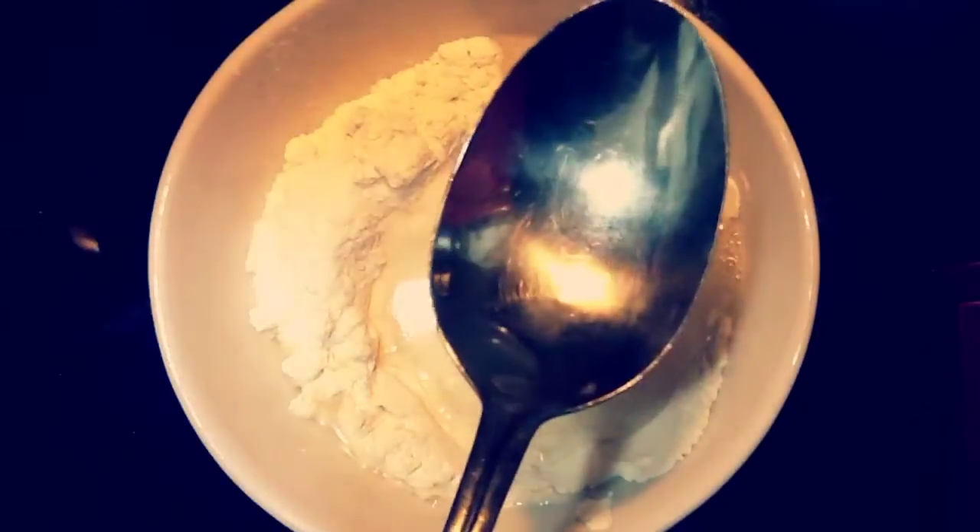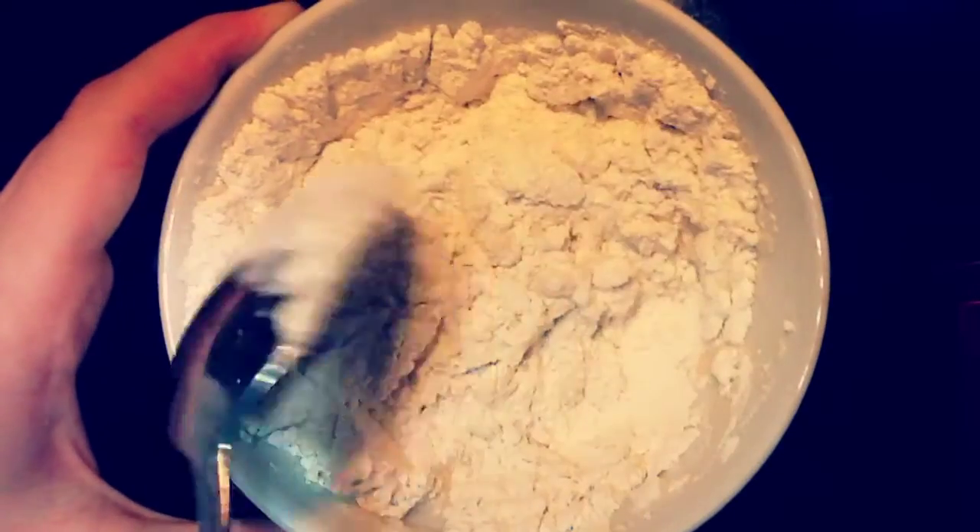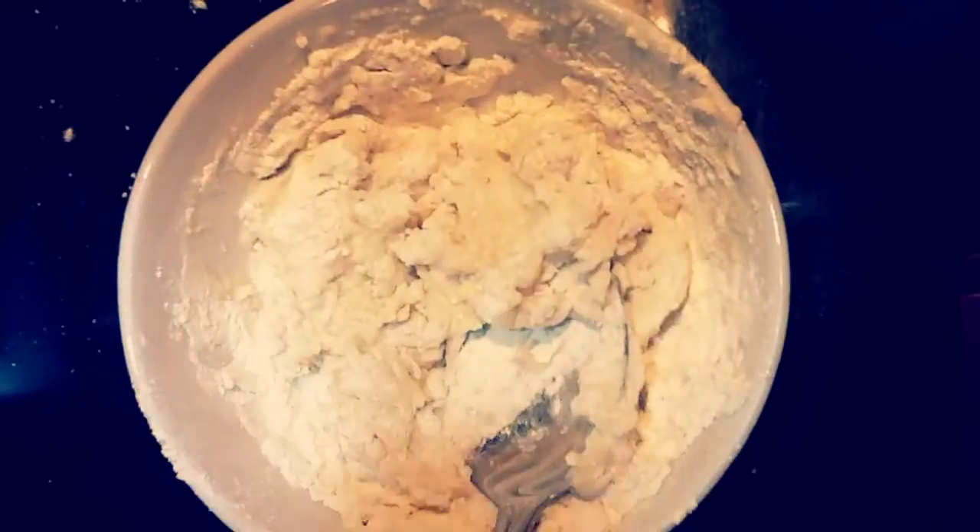So now what we're going to do, we are going to take a spoon and basically just stir this until it comes to a mushy, kind of clayish consistency — which is what we're trying to go for.